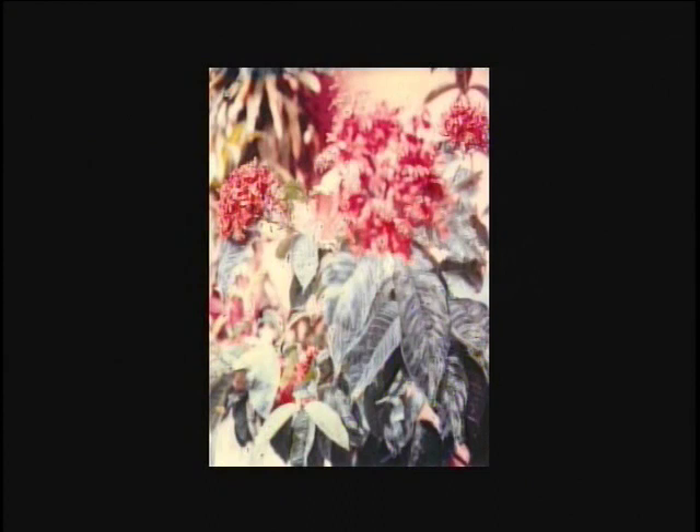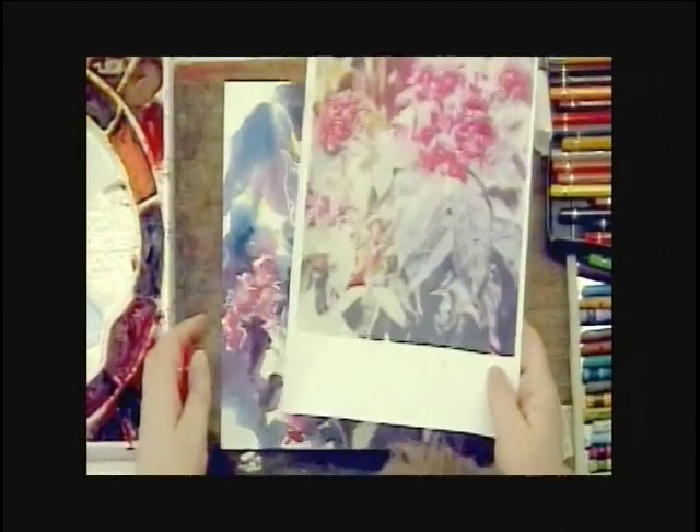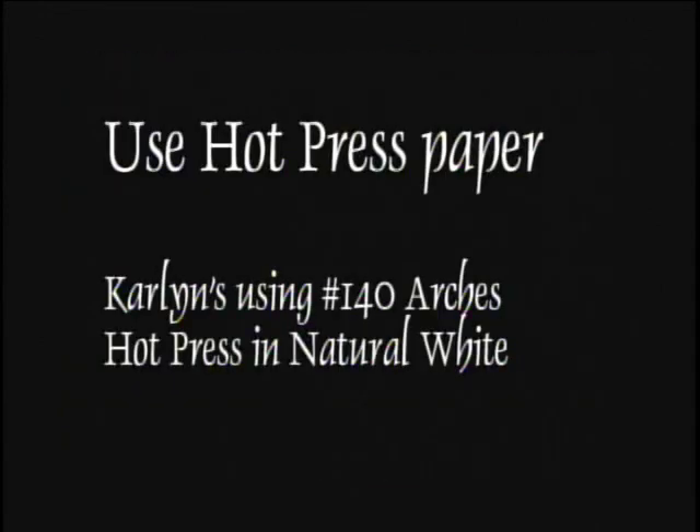The inspiration for this came from a photograph I took with my SX70 Polaroid camera, then manipulated the image with a popsicle stick and blew it up into a larger format. So we're going to start with this idea. We're working on hot pressed paper, and I'm going to start by wetting both sides of the paper.